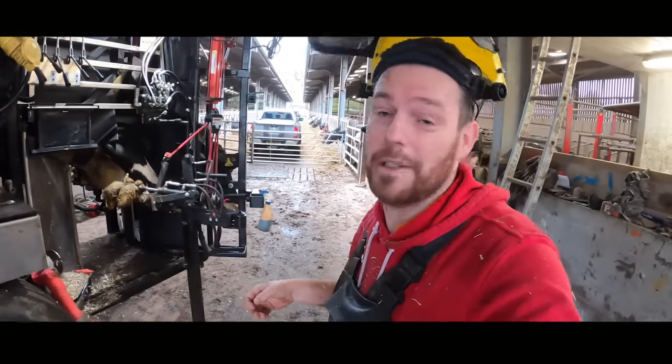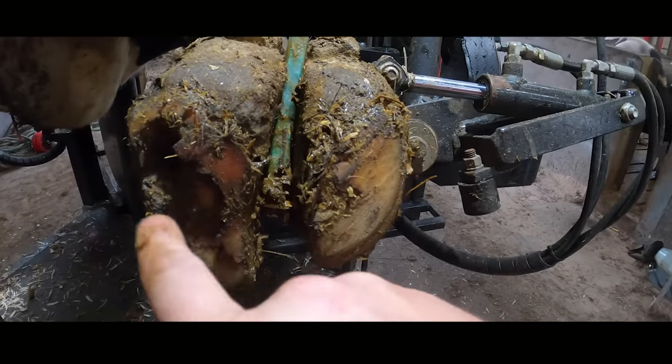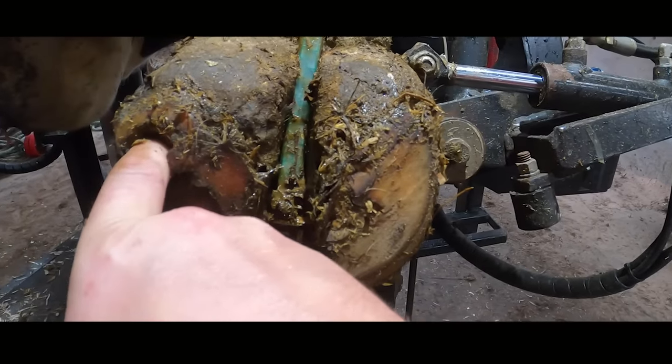This cow's just come in and she's incredibly lame on this front right foot. This is cow 843 and as you're just about to see, she has a huge hole right in the bottom of her foot. This is the Hoof GP — enjoy the video.